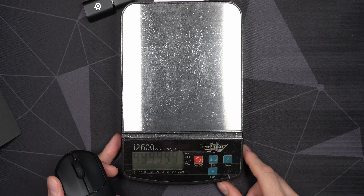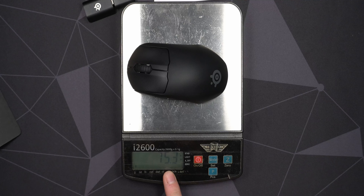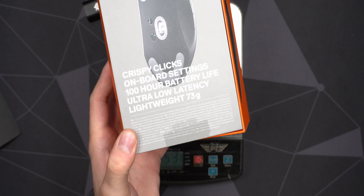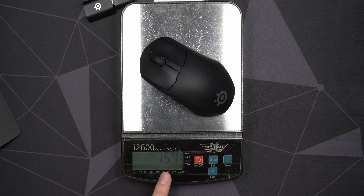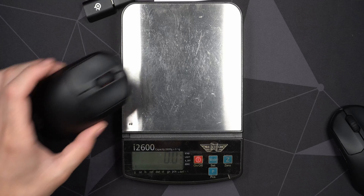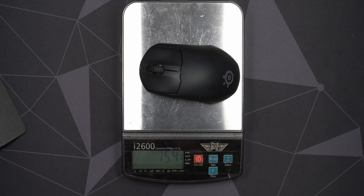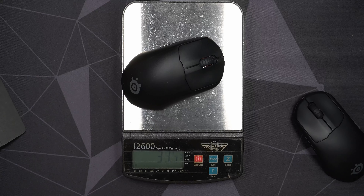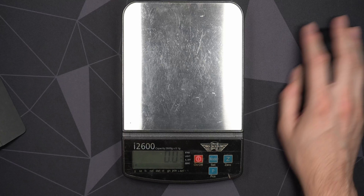Let's bring in the scale and check the actual weight. This is a relatively accurate scale measuring in 0.1-gram intervals. We're hitting 75.3 grams — a little bit more than I'd like to see. The box says 73 grams, so that's 2.3 grams more than advertised. Let me zero it out again to be sure — 75.4 grams. That's 2 grams heavier than advertised, which is a little unfortunate. The regular Prime comes in at 81.3 grams, so the weight difference between the two is about 6 grams.